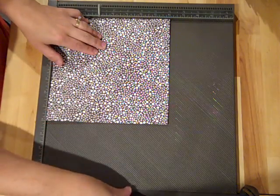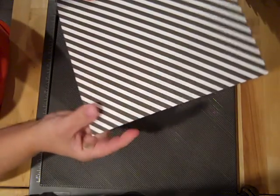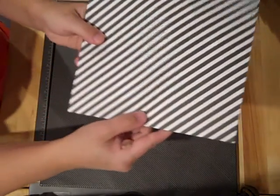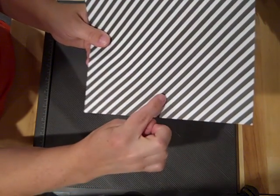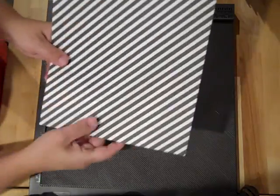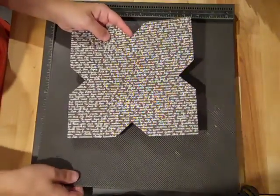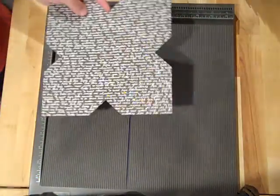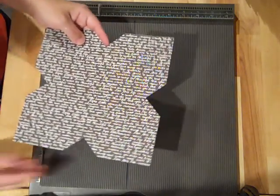Once you've done all four sides, where the two lines intersect there's a little triangle - we need to cut that out on all four sides. I've got one that's already done here with it cut out. Then we're going to turn back to the Simply Scored board and remove the diagonal score plate - we don't need that anymore.